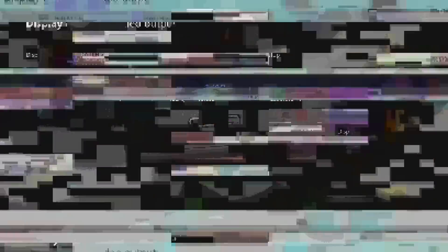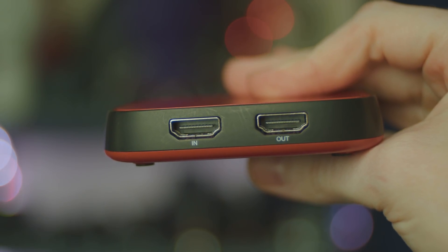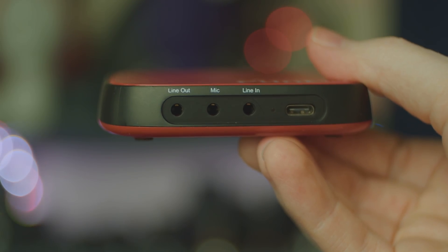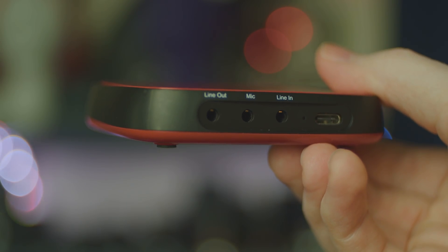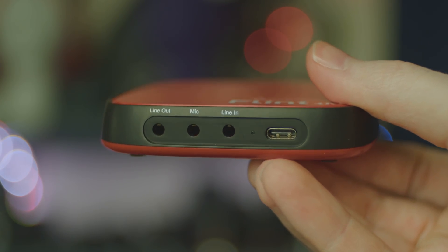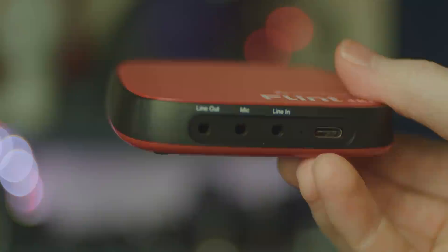I'm Eplesvox, your Stream Professor, and today we're reviewing the Cloner Alliance Flint 4KP Plus. If you're familiar with the channel, you may know I previously reviewed the original Flint 4KP back in 2019. I was annoyed by it because it was called the 4KP but didn't support 4K pass-through or capture, and it was kind of cheaply made.